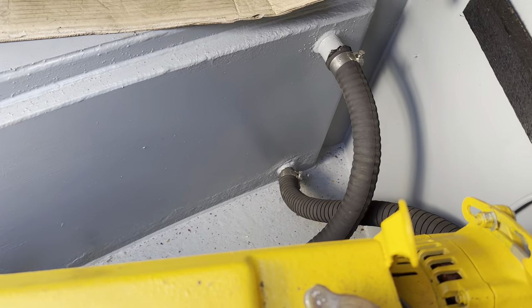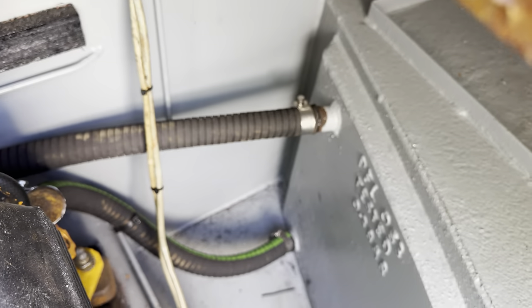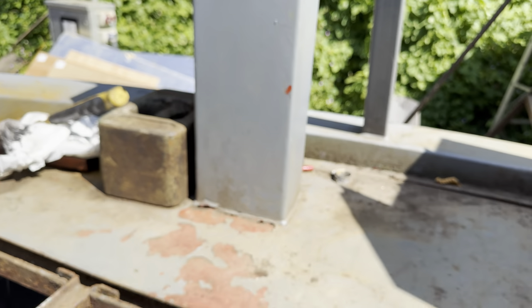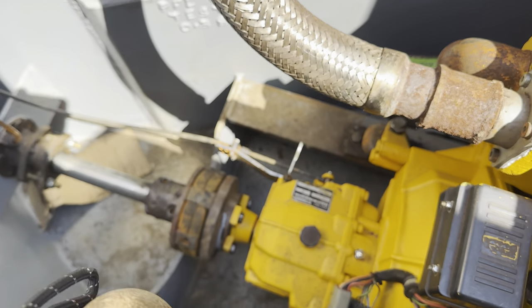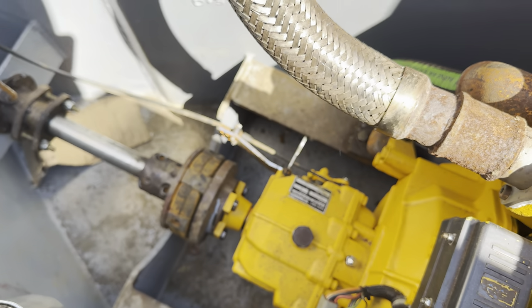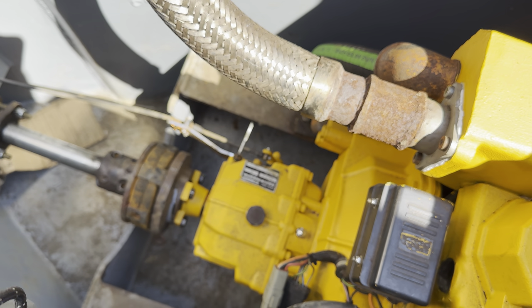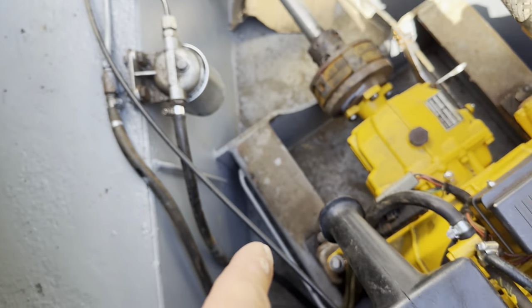Skin tanks - we've got the return and flow on the port and the starboard skin tank. We've got the Morse controls which are here, so we've got the throttle and gear linkage. They've come through, so the gear linkage is down there. There we go: forwards, reverse, neutral.